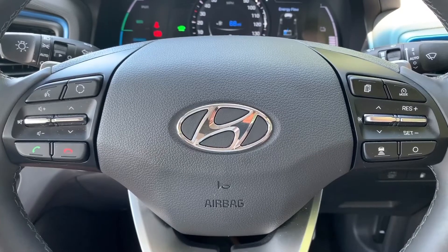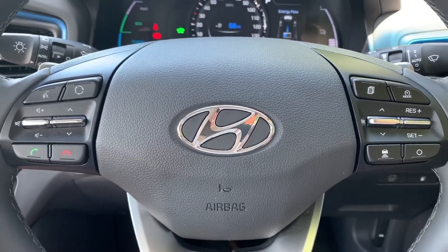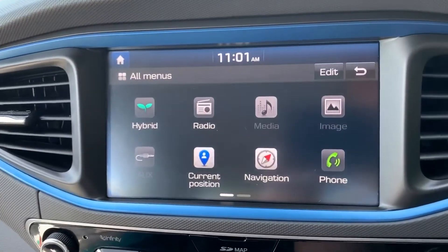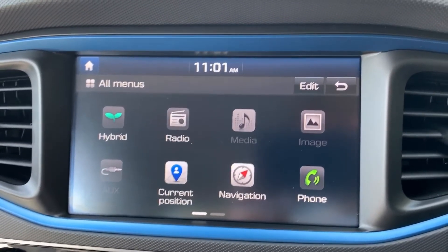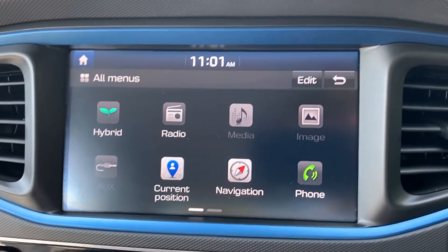It will speed up and slow itself down dependent on the vehicle speed in front. We have a video that shows this working — you can find that on our website and also on our YouTube channel. Over in the center we have the touchscreen for the car, where you can access your satellite navigation. There's a full video showing how that works, available on our website and YouTube channel.